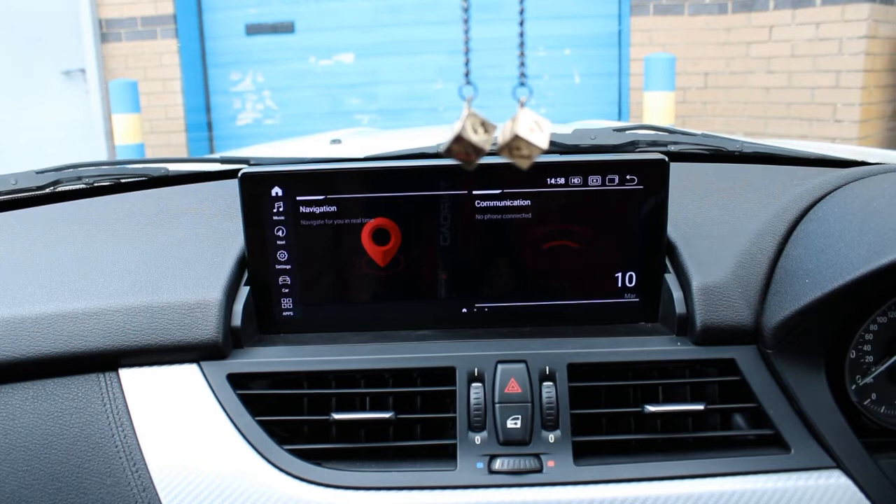Hi guys, Rob from Icebox Auto here today. We've fitted this lovely Android 11 system into a BMW Z4 2013 model, and we do do them for the older version as well, but as you can see this looks smart.